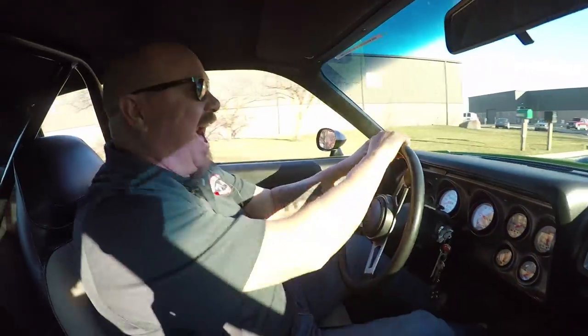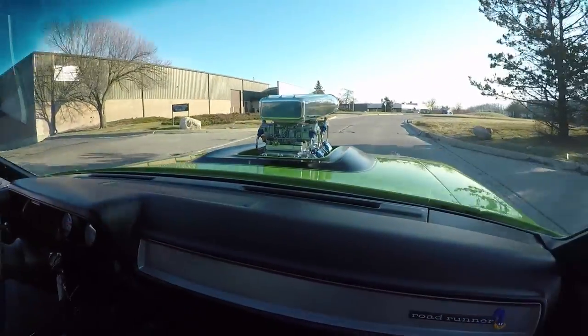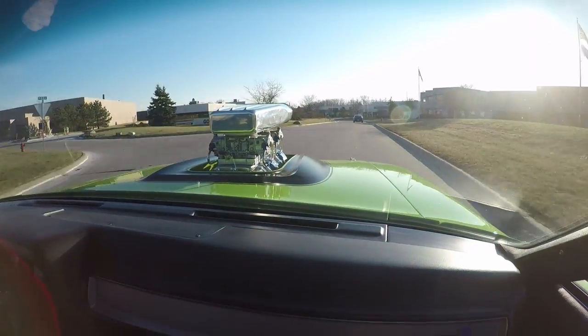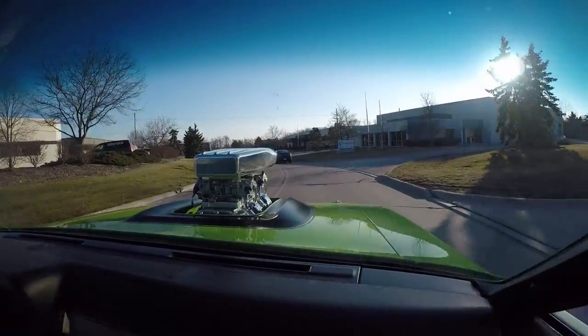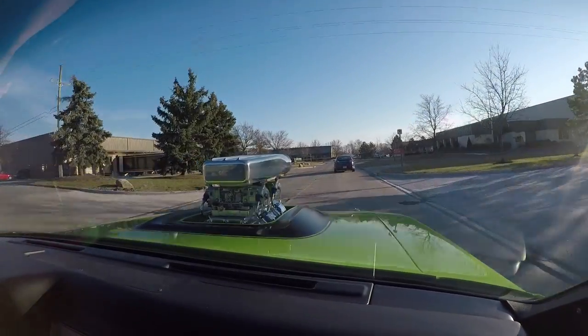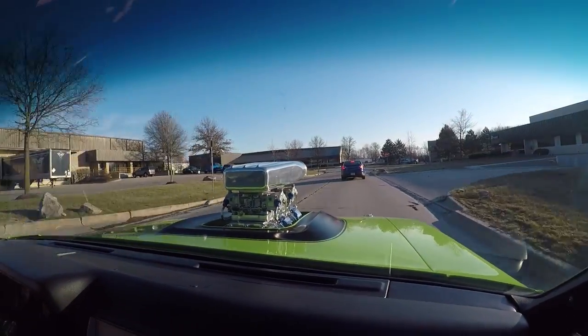Let's take this 73 Roadrunner for a ride. I think I found my new favorite car. This thing drives great, shifts great, and it's got more power than you know what to do with. You want to do a burnout in any gear? No problem — she will do it. This is one amazing car. She runs great, she looks great, everything's working, and it's nice and comfortable to drive.